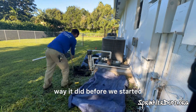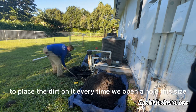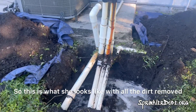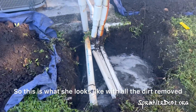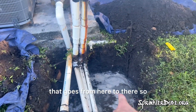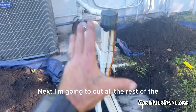We try leaving every property looking the way it did before we started. With that, we lay down a tarp like you see here to place the dirt on it every time we open a hole. This is what it looks like with all the dirt removed and a couple of the pipes cut. We cut the pipe that goes from here to there so that we can dig the hole here.